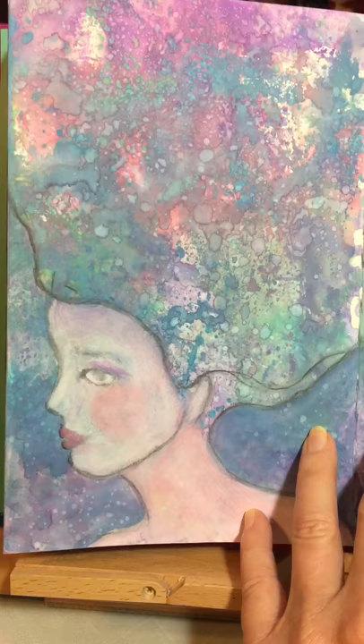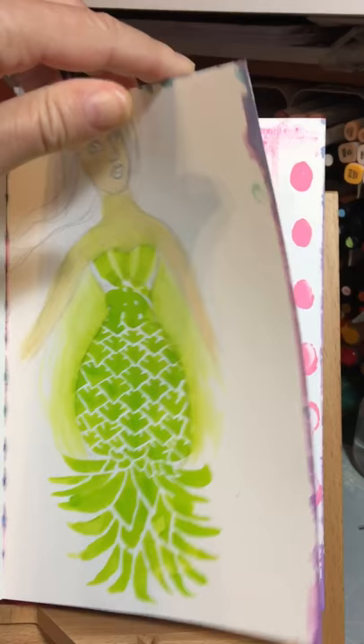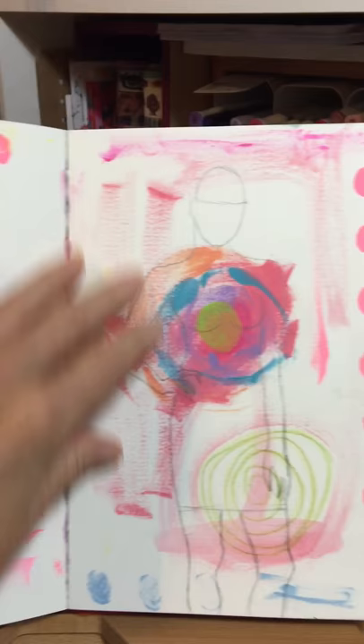This was a Stencil Girl stencil and I drew a girl on top of that little upside-down pineapple. This is definitely a page in progress — just some extra paint splatters that went onto the page.